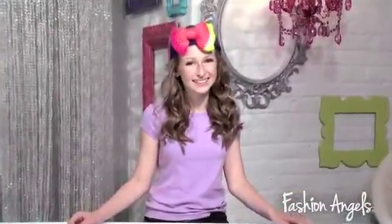And there you have it, the Fashion Angels Darn Yarn Bow Headband. Find your wings!